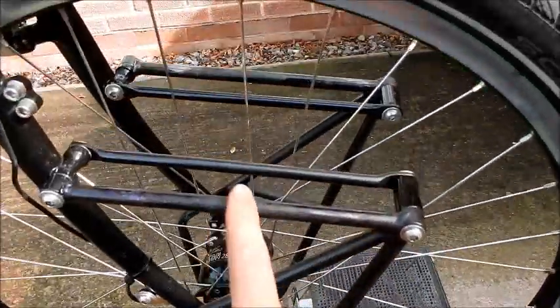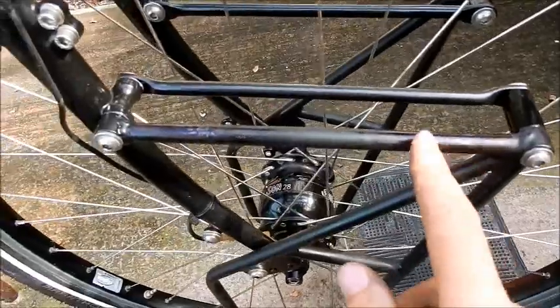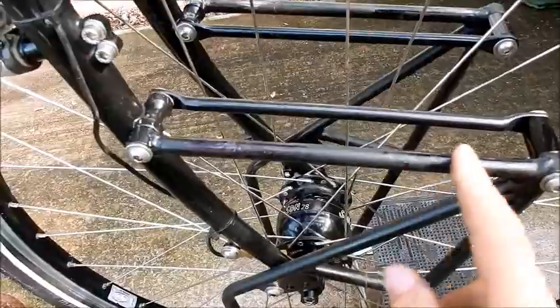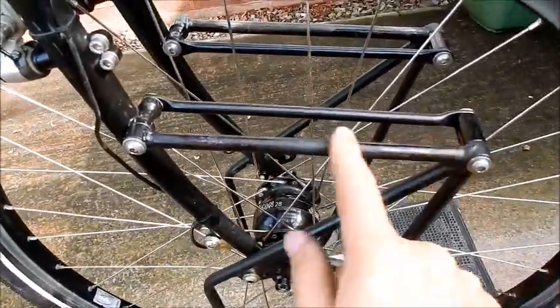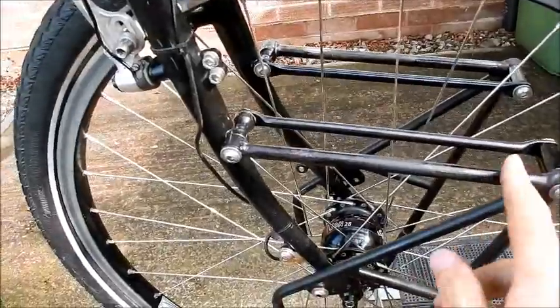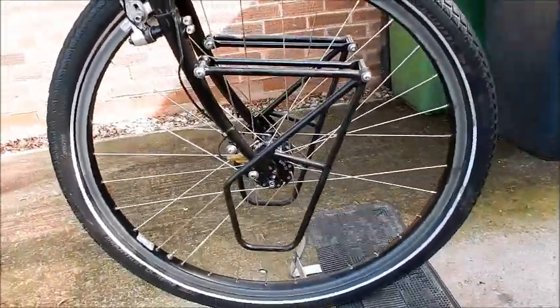My Ortlieb panniers started to rub and did expose some bare metal underneath the black paintwork. Thorn provides some touch-up paint for you, but I didn't use it the whole time. There's only a little bit of surface rust, which we sanded off and repainted, so that was great.